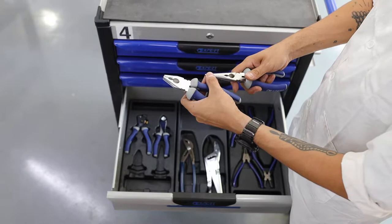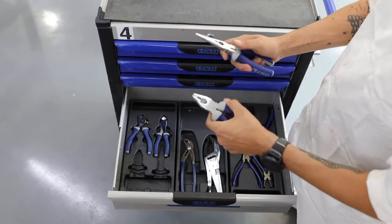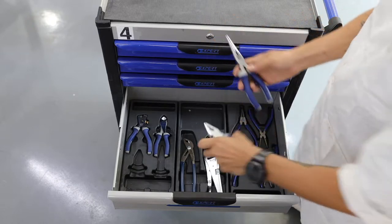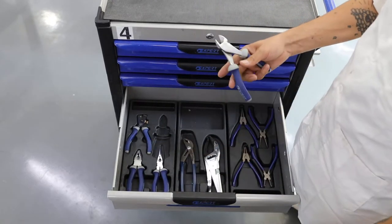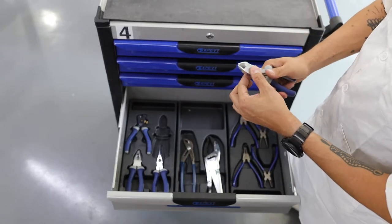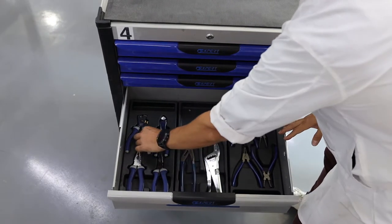These are needle pliers, and these are standard pliers. This is a cutting pliers — it is basically used for cutting or removing tight metals.